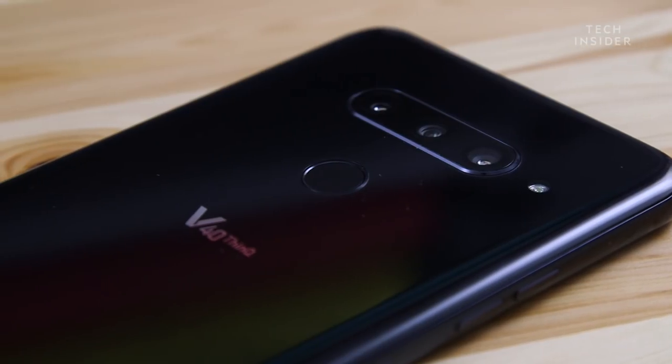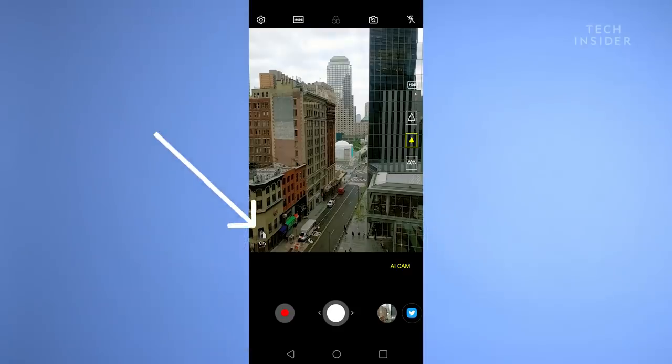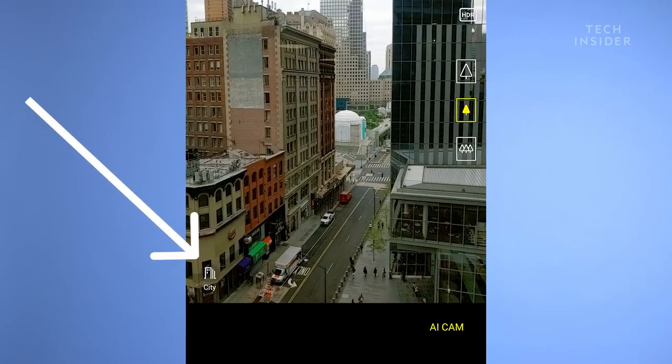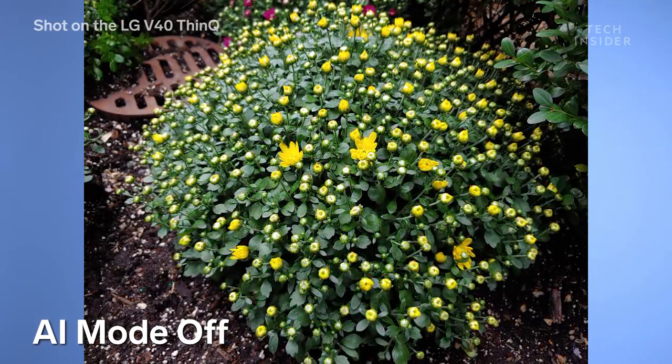The 'ThinQ' part of the LG V40's name refers to the smart features LG has built into the camera, which they call AI Cam — artificial intelligence cam. You point the camera at something and it recognizes what you're pointing at. For example, if you point at flowers, a little flowers icon appears on the bottom right of the screen and it adjusts the settings automatically. Does it work? I don't know. I took some photos of flowers and the AI mode looked absolutely awful compared to the regular auto mode. I think the auto mode on the LG V40 is fine — it takes great photos — and I'd probably prefer just using auto mode to be honest.